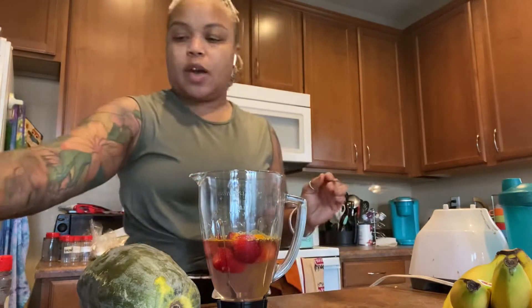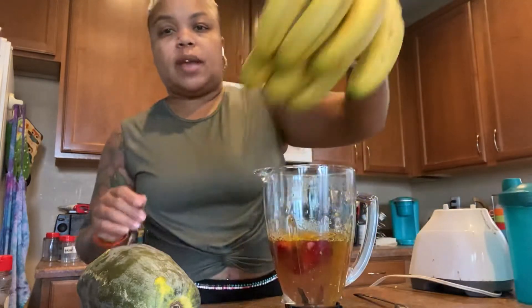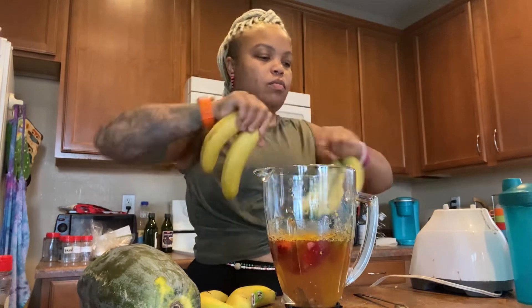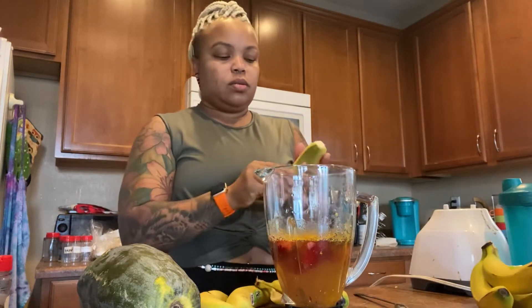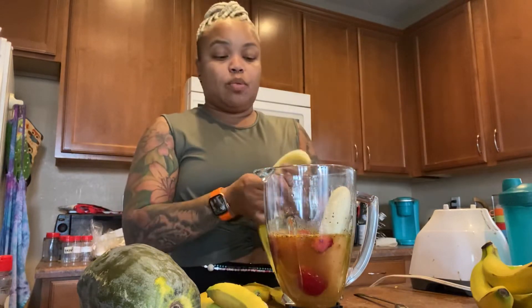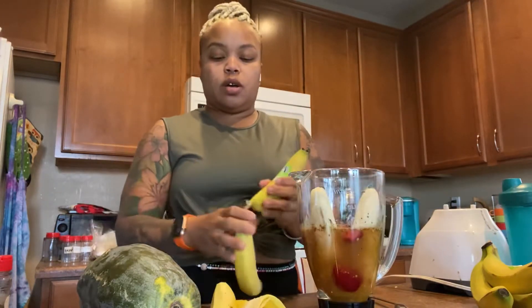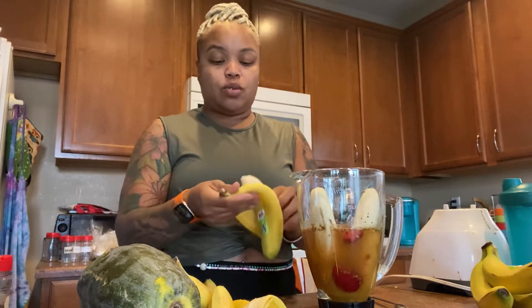Now I'm adding my bananas — we're gonna do about four bananas. Remember, this is breakfast and I'm not adding any protein to this. A lot of my smoothies for lunch I will add a vegan protein powder to it.